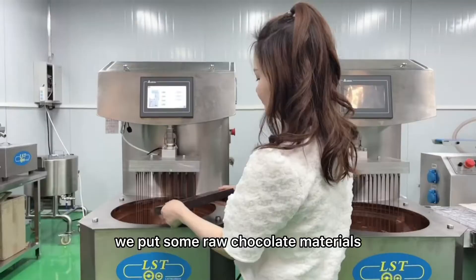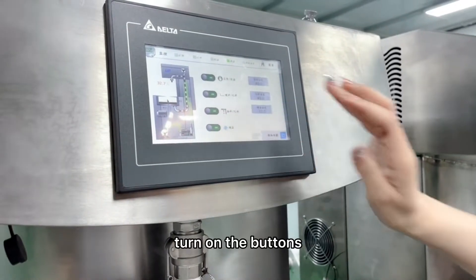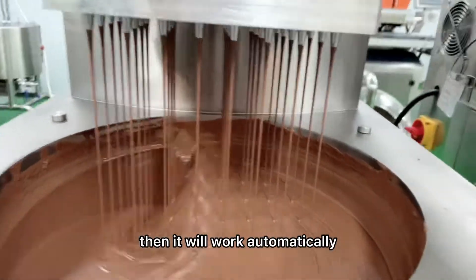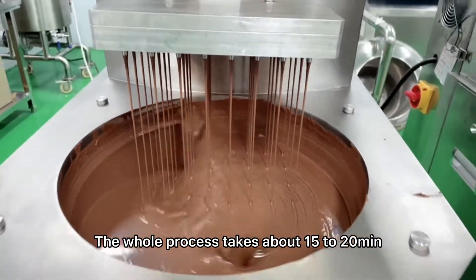To start with, we put some raw chocolate materials into the tank for melting. Turn on the buttons, then it will work automatically. The whole process takes about 15 to 20 minutes.